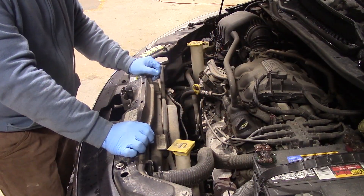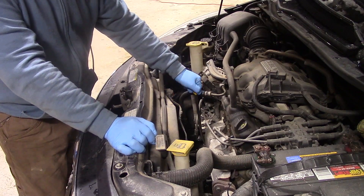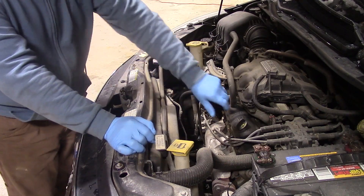With that being said, let's get started on this oil change. First thing I'm going to do is take the oil dipstick and pull it up a little bit so air can escape as the oil drains out the bottom.